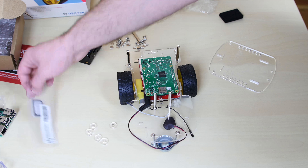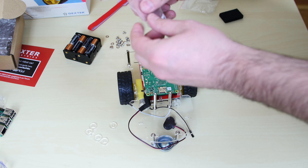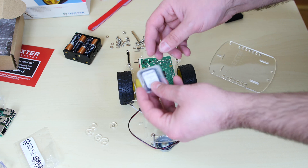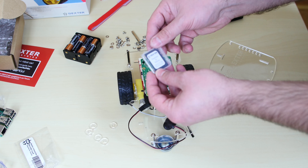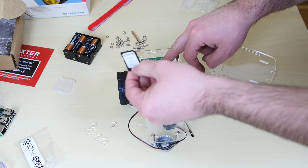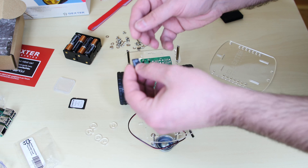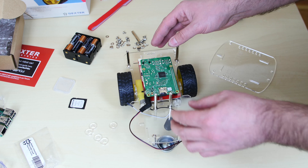Now we're going to install the micro SD card into the Raspberry Pi. If you order one from Dexter Industries, it comes preloaded with the Raspbian for Robots software. This wasn't included in the base kit, but you can order it from their website. Since I'm using a Raspberry Pi 2 or B Plus, it uses a micro SD card. Slide the card in and push until you hear a click — once clicked it's in place. To remove it, push again and pull out.